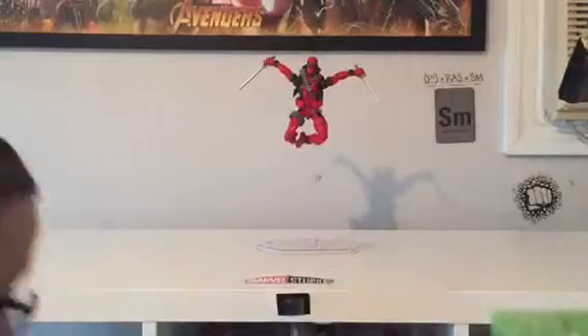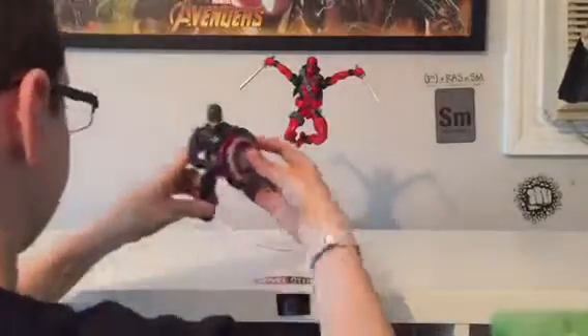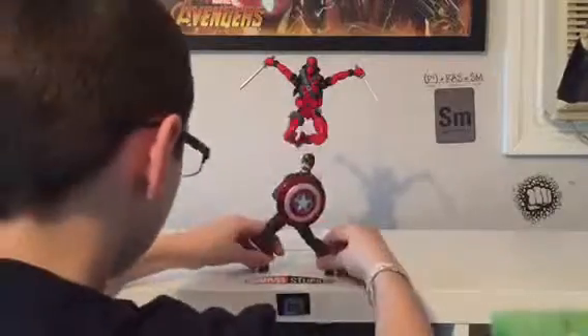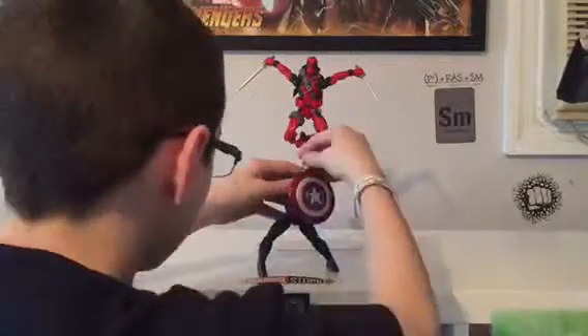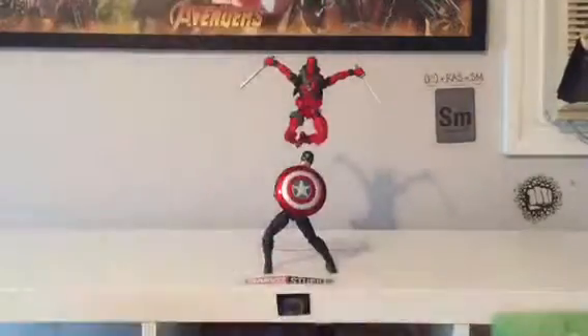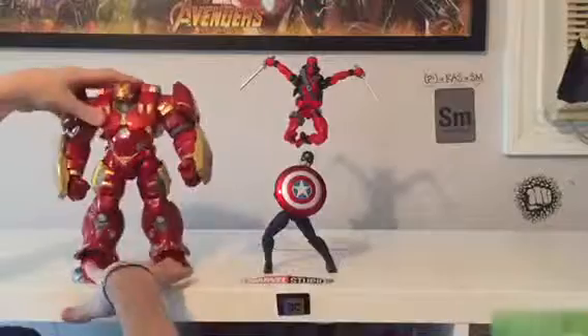Here I needed to fix the sword holsters. Captain America fell — I forgot about that. I do get him into a better pose because I hate that he's leaning to the side. You can't really see, but that's the best I could get.